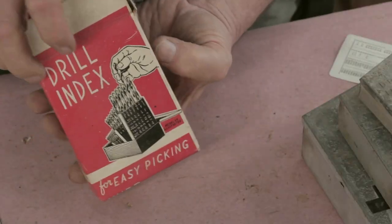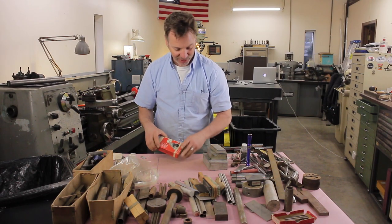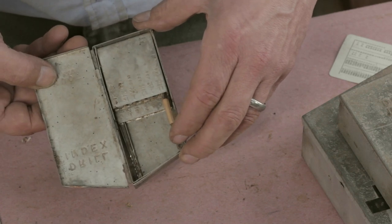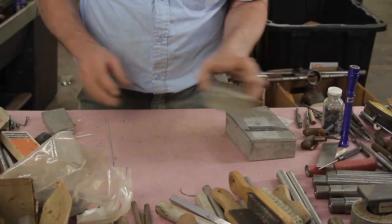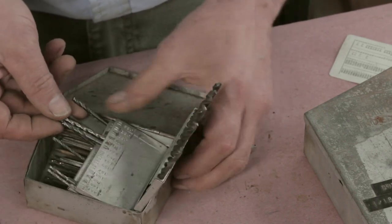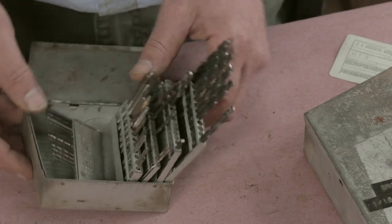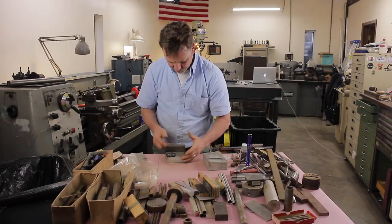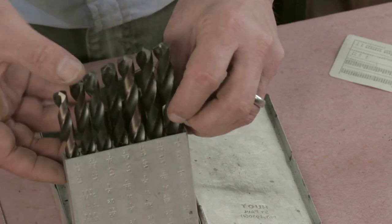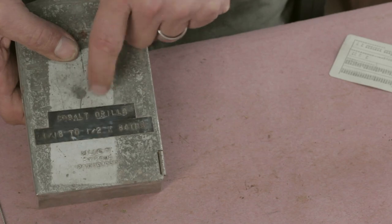I just love this drill index box. Again, what's great about an old box like this is it doesn't have those bar codes on it. Here's a nice little index for fractional sizes, just a small set. Here's a number gauge set with taps — I've never seen that before, I think I'm going to have to do some research there. Beautiful. Here's a set of drill bits — these are split point. It says cobalt drills. I wonder if these are all real cobalt drills. I hope they are.